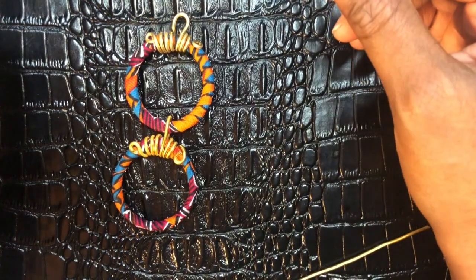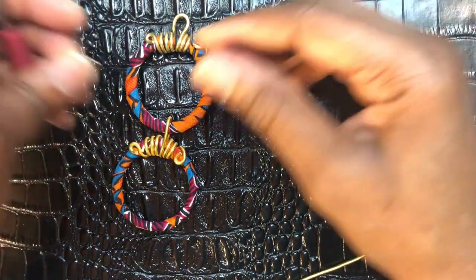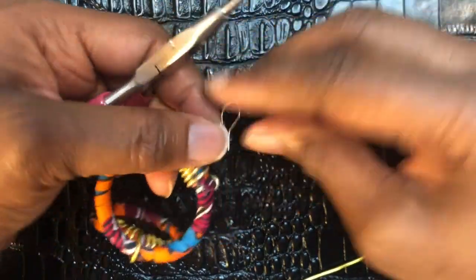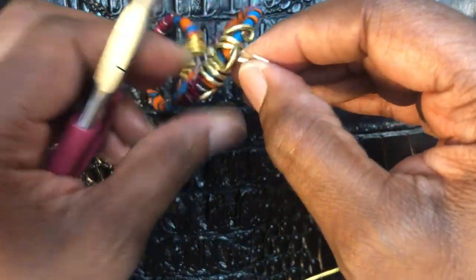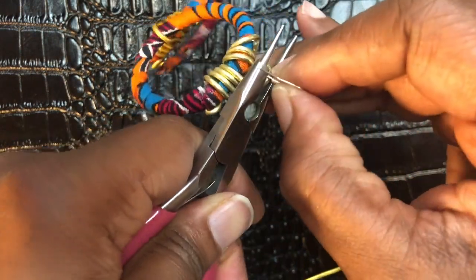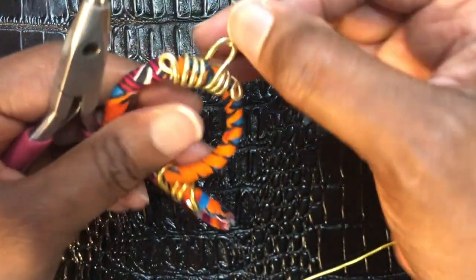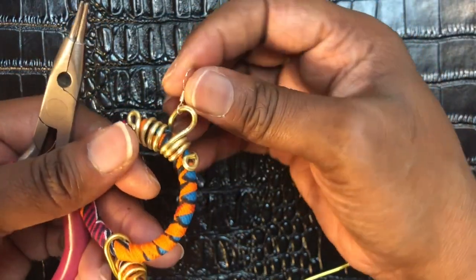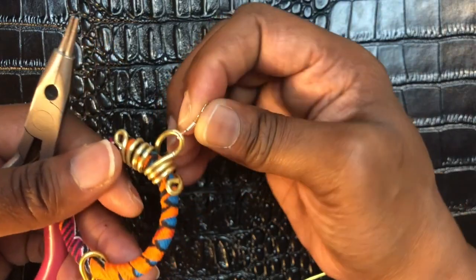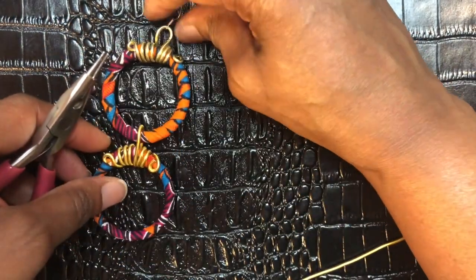Now I'm going to add on my fish hook. You may or may not need a jump ring — I don't need one. Just make sure you can move it around freely.